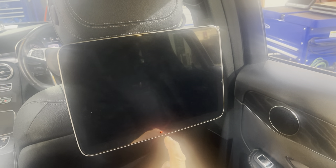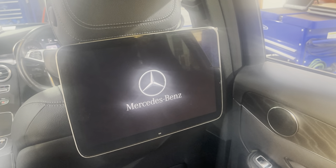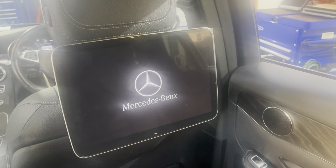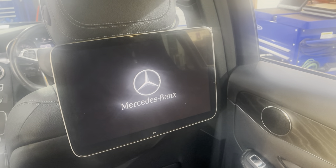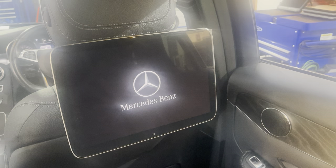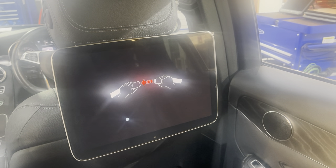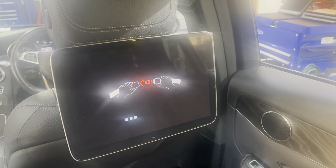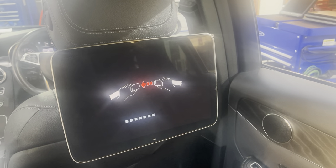This is the new Android 11 widescreen tablet for the Mercedes RSE sockets. If you've got sockets in the back of the seats, this will plug straight in — if not, we can install those sockets for you. It's based on an Android 11 processor with 128 gig of memory and 8 gig of RAM, so it's a very high spec unit.